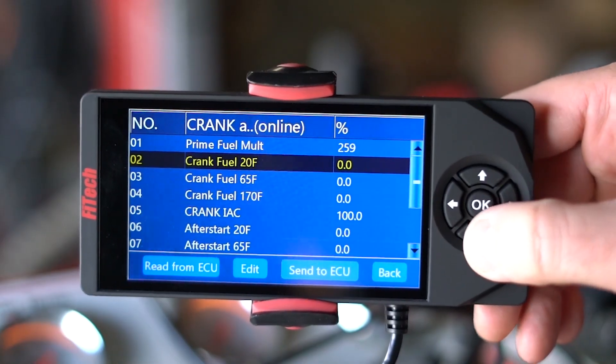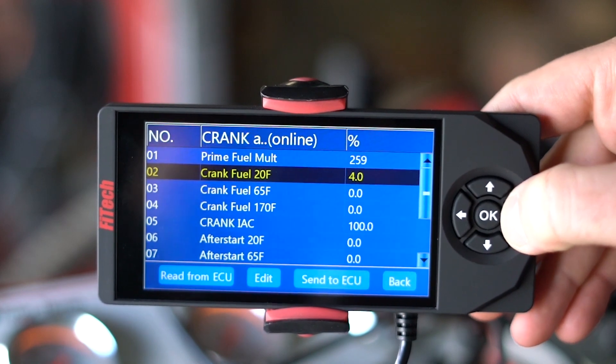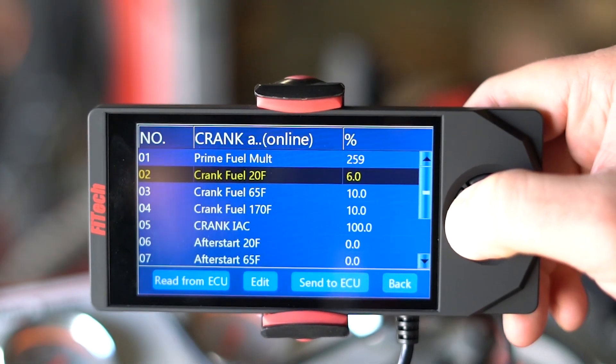After prime fuel, our next adjustment is cranking fuel. Cranking fuel is broken down into three temperatures: 20 degrees, 65 degrees, and 170 degrees. We do this so you have a finer adjustment at the temperature that you're trying to start the engine. With these values, if you increase the number you're giving more fuel during cranking; if you lower the value, you're giving less fuel.